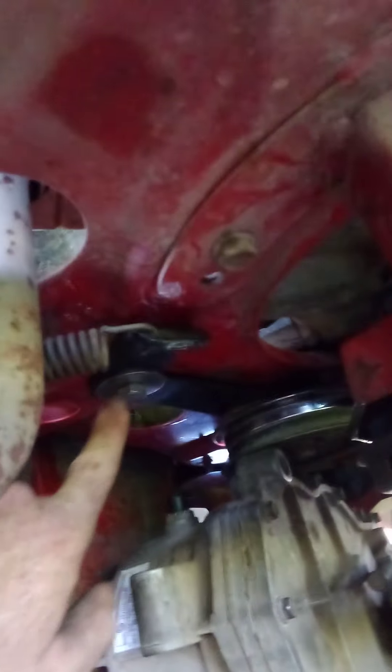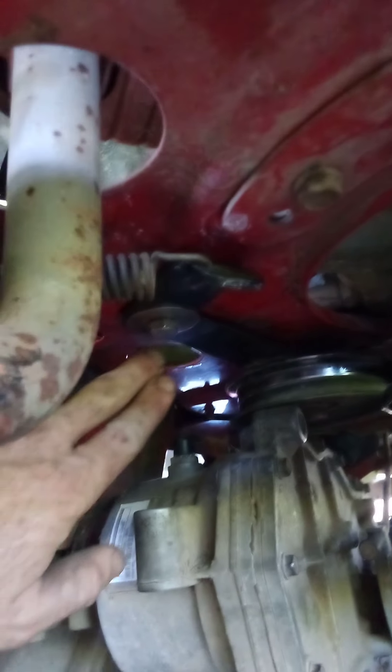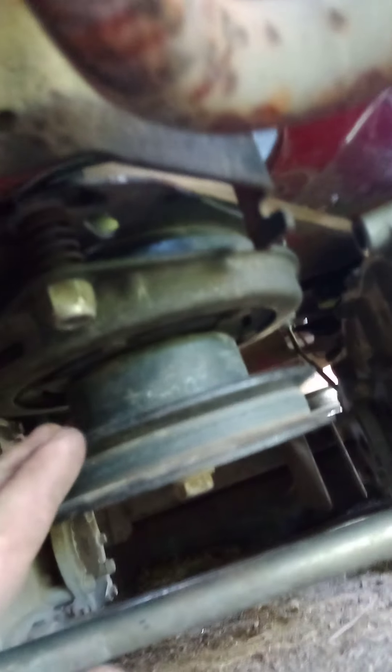We put the new belt in. We went to Lowe's because there was a screw that fell somewhere on the actual thing and we didn't see it, so we had to go to Lowe's and get the stuff we needed to make an improvised one, which is right there. We took the belt off and laid it down right here.